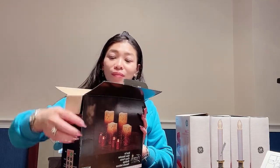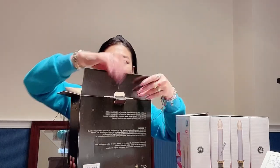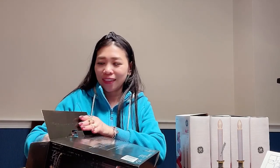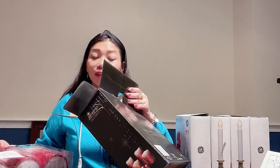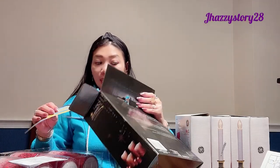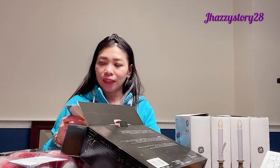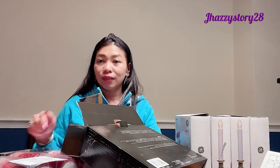I want to change my old candles on the living and dining table. This one is so cool — it's red because it's Christmas, so it's like a matching set. I have white, I have rustic blue, and now I have the red one.